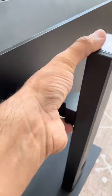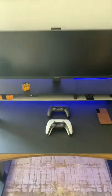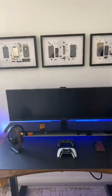Setup is nice and easy — you can easily adjust the height. Here's the final product. Look at this guys, love this monitor.